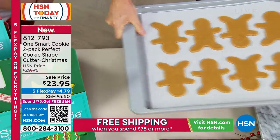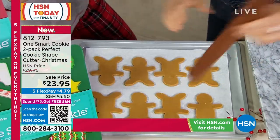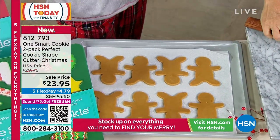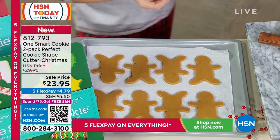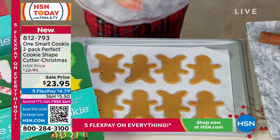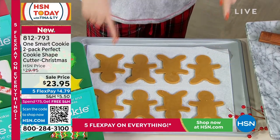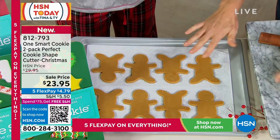Yoli, I love when we find inventors like you — a mom who does life and thought, there's got to be a better way to do this. This was your baby. And by the way, it's a two-pack. Yes, you're going to be able to make — and these are good size — they're generous-sized cookies.